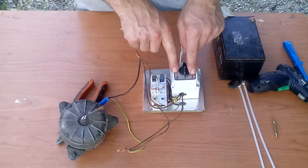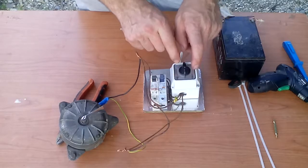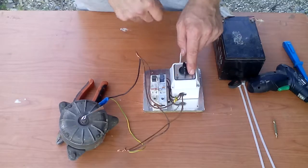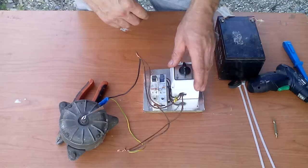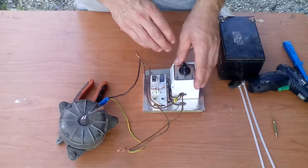Now I found this. It has position one and two. You can see the positions. Now this second position is burned out, so only position one is left. So I decided to change it into a reverse polarity switch for the DC motor.